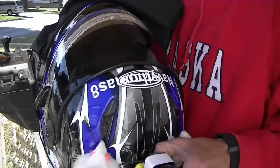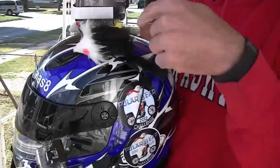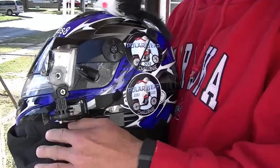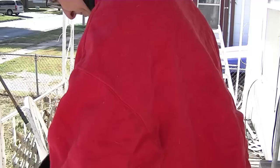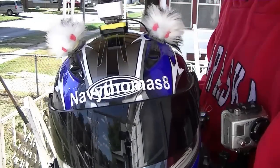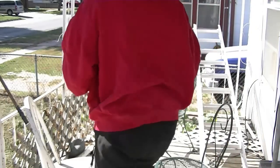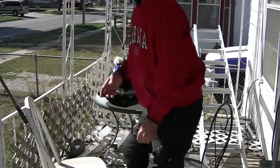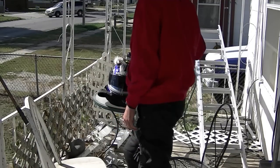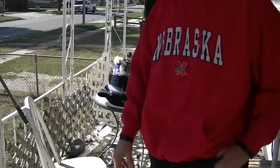I'm getting pretty adept at putting this plug in and out. There basically you have it. I've got the wire run underneath one of my mics, and then it's velcroed over here, and then it runs down here and it goes up into the helmet. So that's how you do it — it's not pretty, I don't really care about pretty, because I'll have enough stuff on top of that helmet that you're not going to really see it.